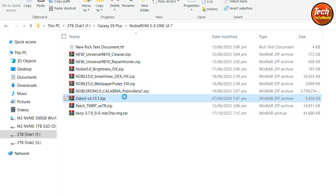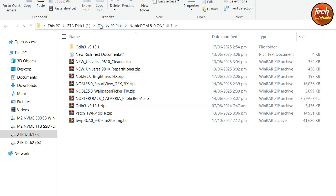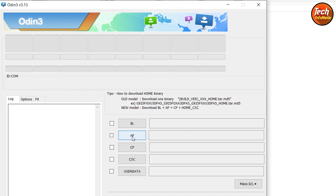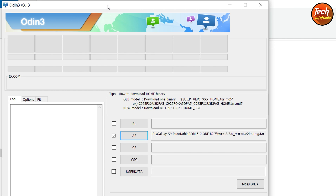First of all, extract the Odin file. One important thing: if you haven't installed the Samsung Android USB driver on your Windows PC, download it — I will provide the link in my video description — and install it so Windows will detect the mobile phone easily. If you already have it, there is no need to reinstall. All file links are available in my video description. After extracting Odin, open the extracted folder, double-click the Odin file to open it, click OK on the pop-up window, click the AP slot, go to your downloaded folder, and double-click to select the TWRP 3.7.0.9 file. Odin is now ready.